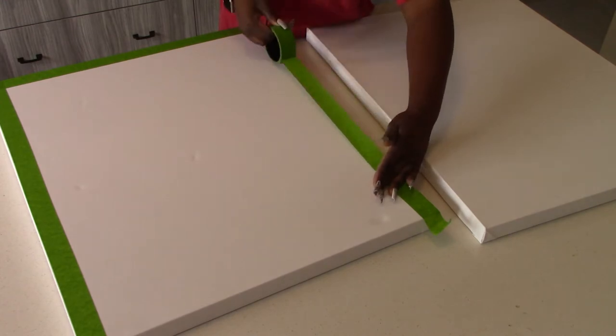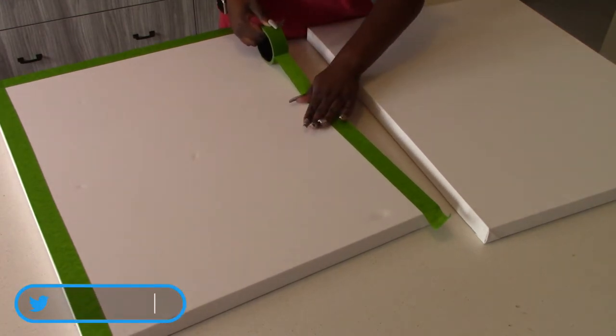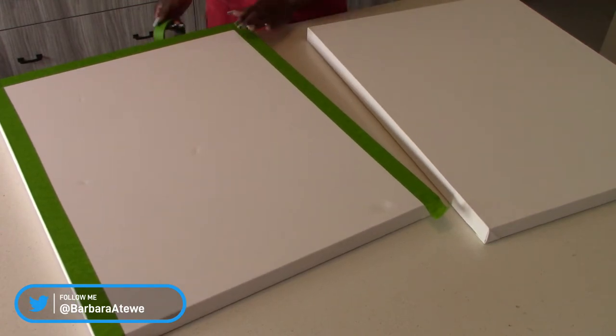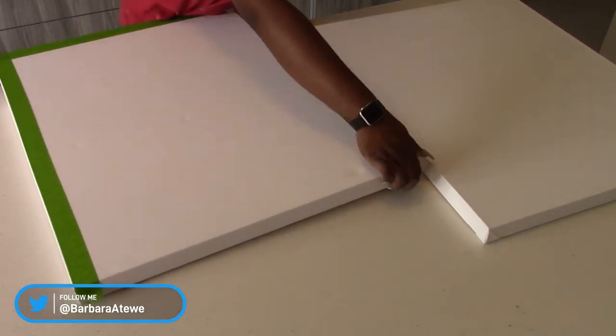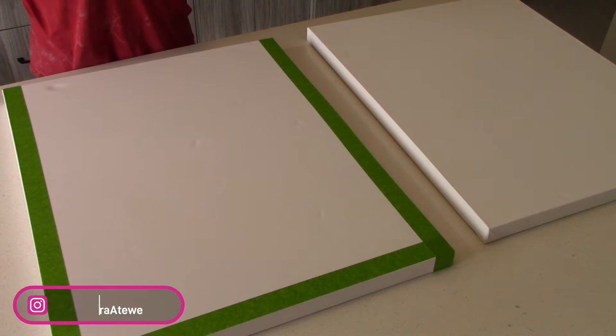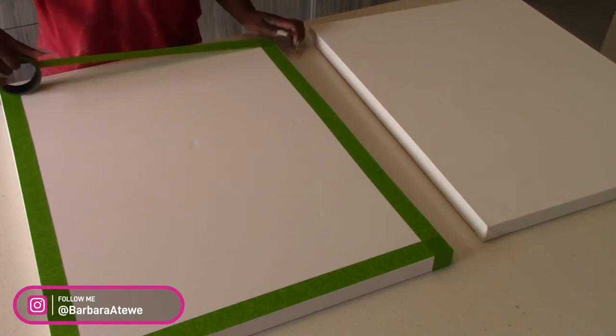Right now I'm just taping up my canvas boards. I wanted a frame on the outside — I didn't want the entire canvas to be lime wash and textured. So I'm taping everything up, making sure the lines are straight across the edge and that there are no ripples in the tape.